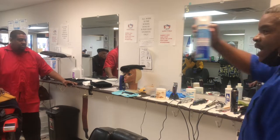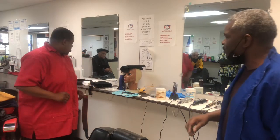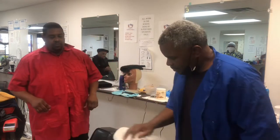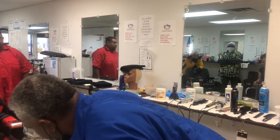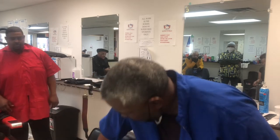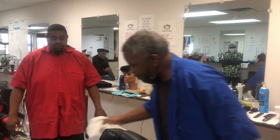Keep this close by. Have a clean towel and you wipe your chair down for your client. Sanitation is very important to everybody in the shop.